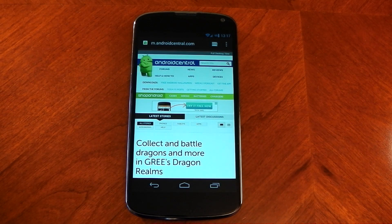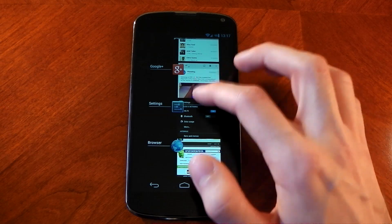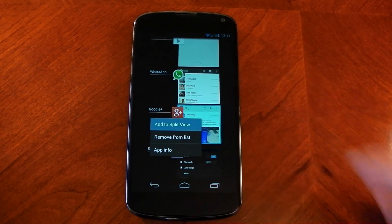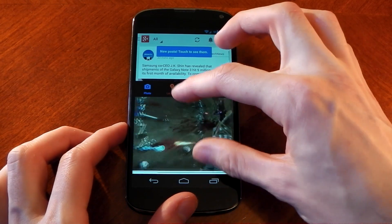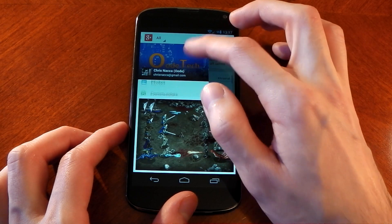One of the biggest features has got to be Samsung's multi-window. A lot of you have wanted this on a custom ROM for a while, and here it is. To use split screen, you jump into recents, tap and hold the app you want, and press 'Add to split screen view.' I had the browser open previously so the bottom half is the browser app — fully functional — and the top half is Google Plus, also fully functional, so you're running both at the same time.